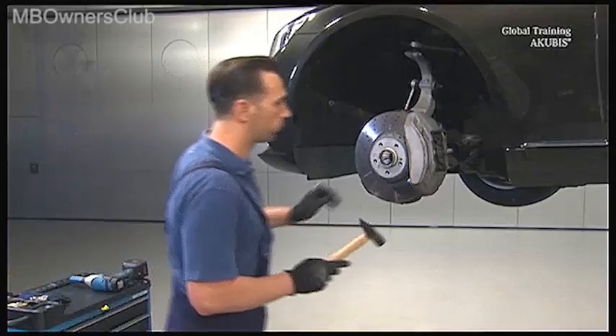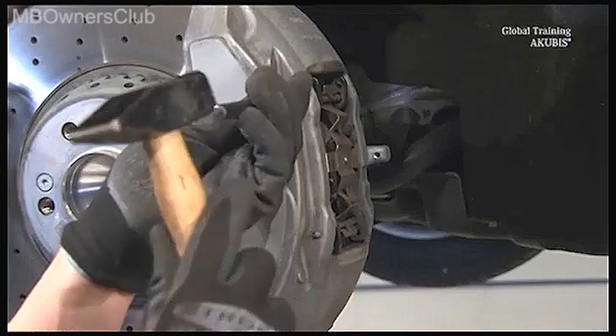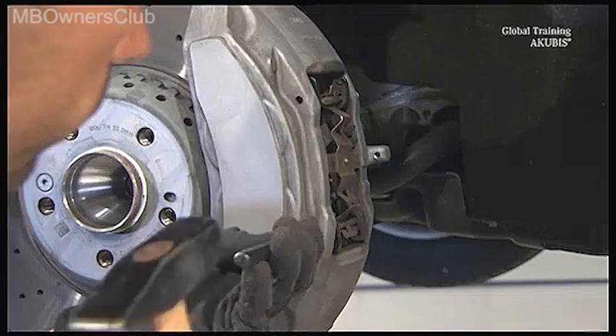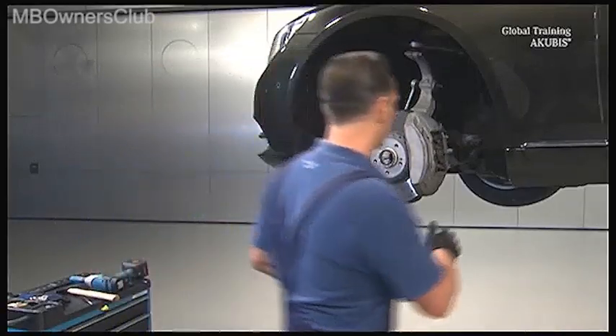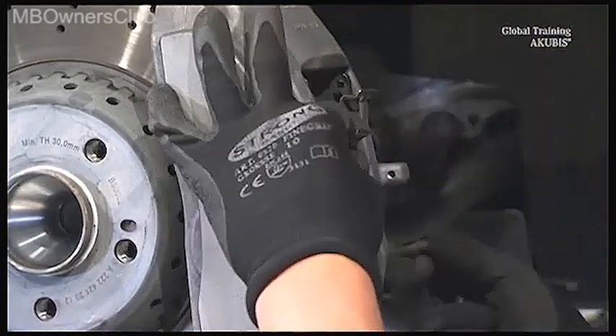Then it's on to the brake linings. With the left brake caliper, you can start with the two retaining pins. Tap them out with a punch in order to remove the retaining spring. By the way, on the passenger side, there are additional plugs that you must first disconnect.